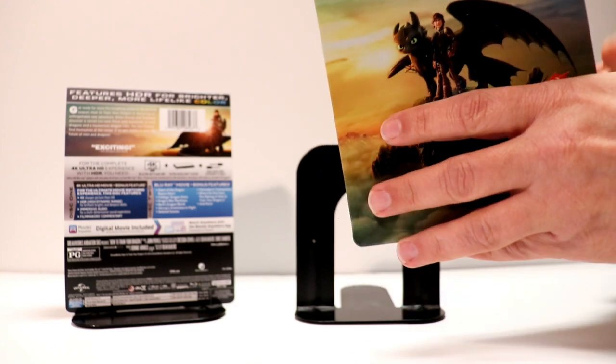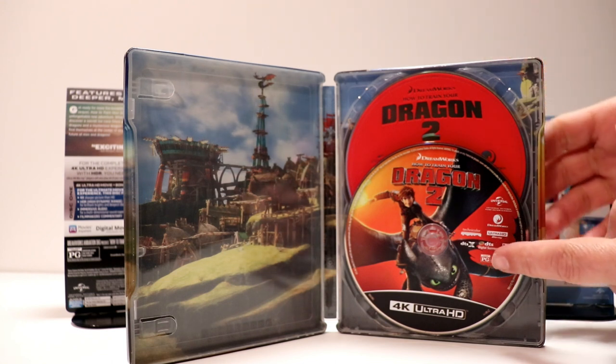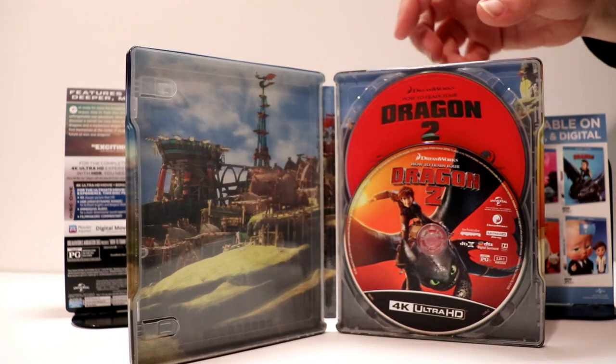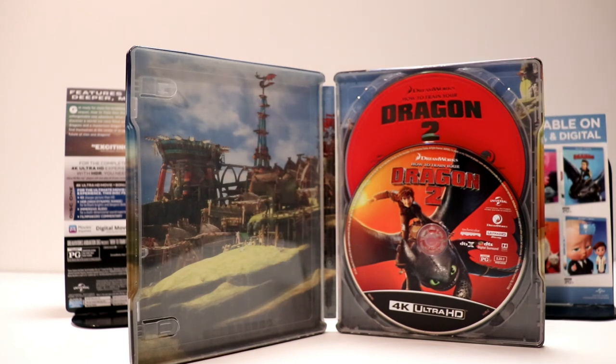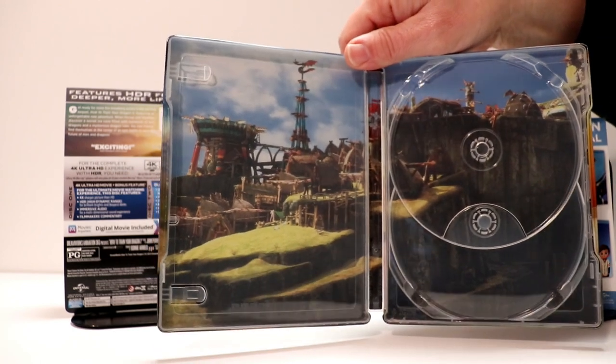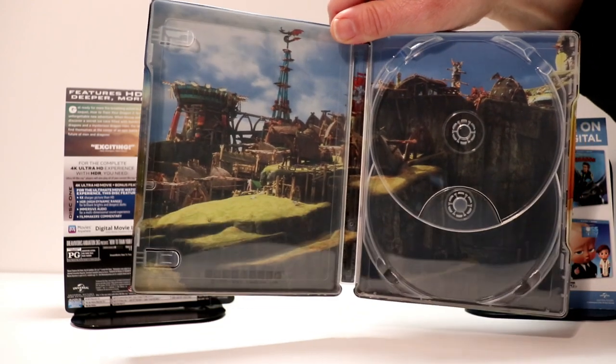Let me open it up and let you see what's on the inside. So here's the inside of the packaging. Looks really good. Got some really nice artwork and got a really nice red disc for the Blu-ray. I'll take the disc out and let you see what the inside artwork looks like. It's got a very nice look at the town that they live in. Looks really good.